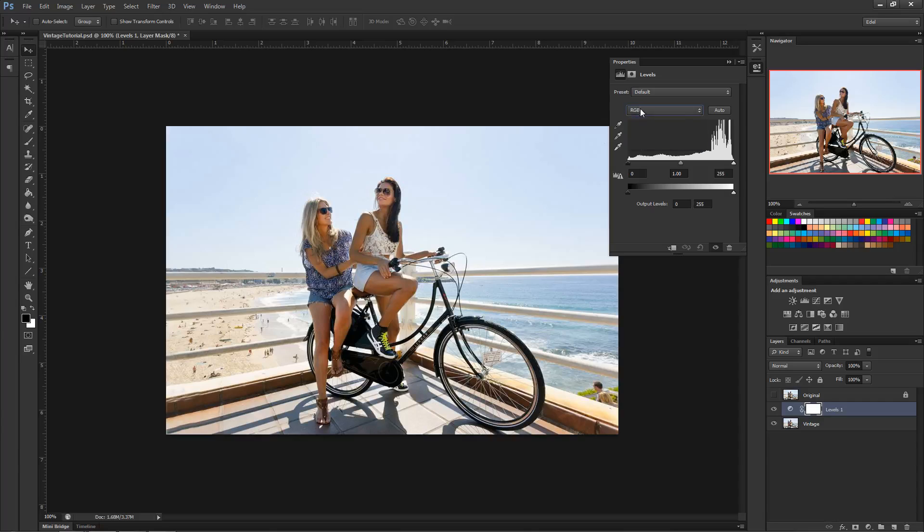Go to your dropdown and click 'Blue.' On your output slider, drag it up and you'll notice the blues start coming in. The thing is, it depends on each photo — you don't want to over-wash it with blue. If you go too far, the skin tones and other elements get really blue. You just want to adjust the blacks, so I recommend starting around 100. You don't want to affect the nice browns or highlights, so I'll go with 100.